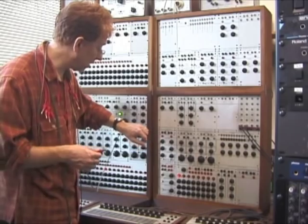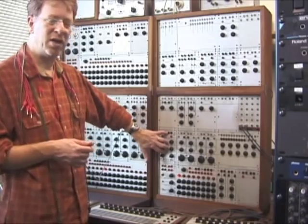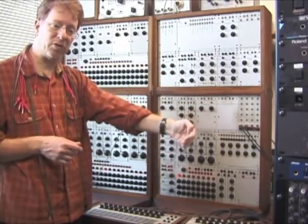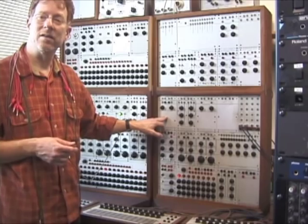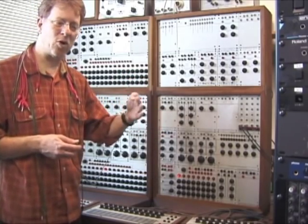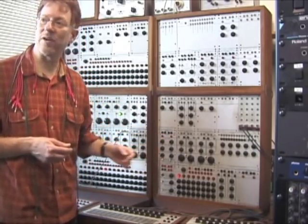The two modules you need are: the attack generator, which is the actual envelope generator — it's going to put out the voltage shape that will shape the amplitude of the sound — and that voltage is going to control a gate. The gate opens and closes according to the shape of the voltage the attack generator puts out.